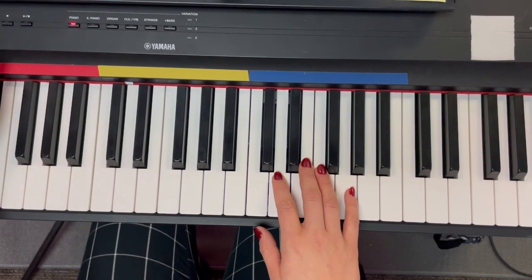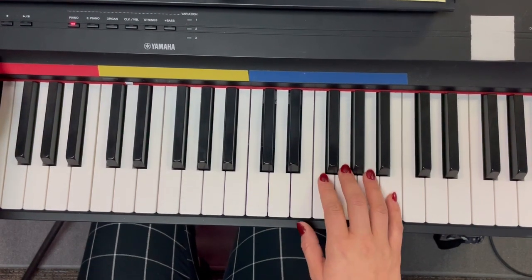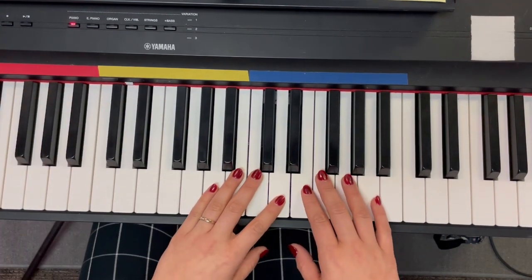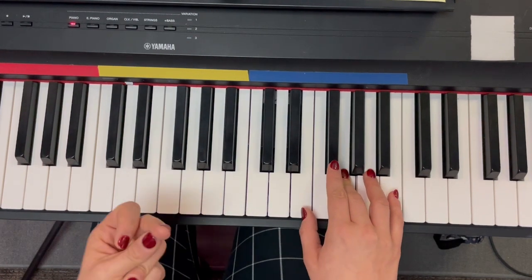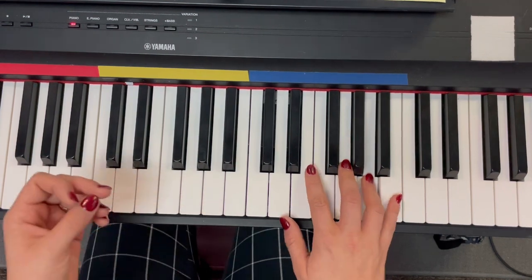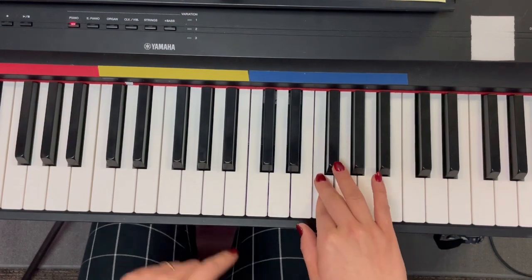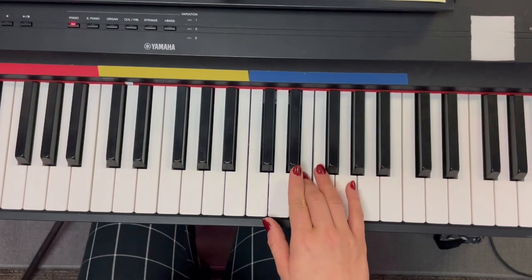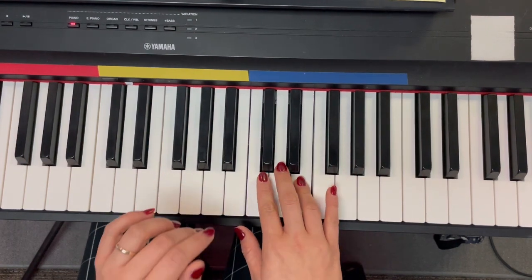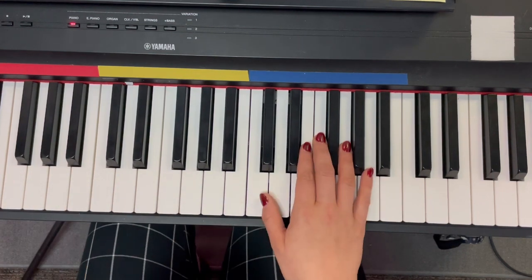Let's go all the way back to 'here we know that Christmas' — let's try it with the metronome. One, two, ready, go. G, G, F sharp, G, A, G, E, C, G, F sharp, F. Rest. E, E, E, D sharp, E, F, E, C sharp, A, E, C, D. Not bad!